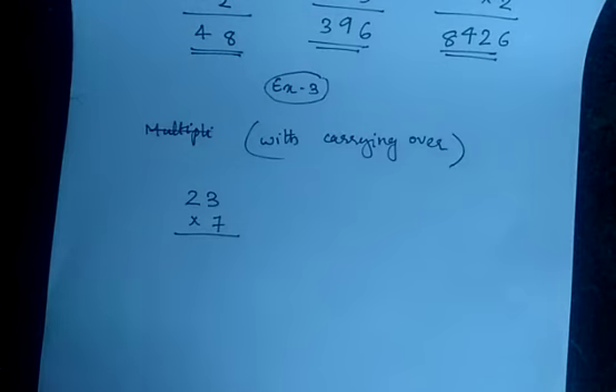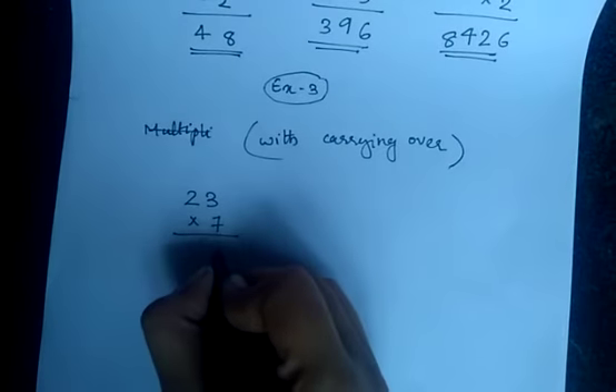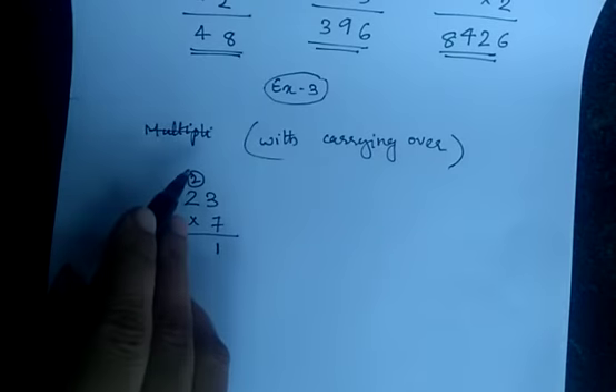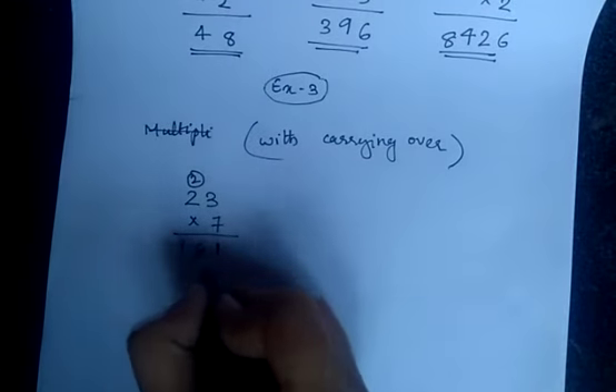What is 7 into 3? 7 3's are 21 — you write the 1 here and 2 is carried over. 7 into 2 is 14, 14 plus 2 is 16. So your answer is 161.